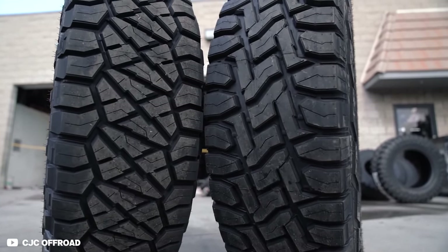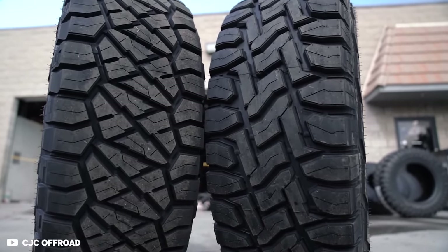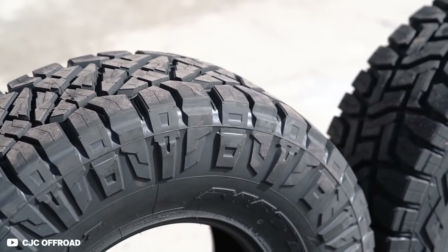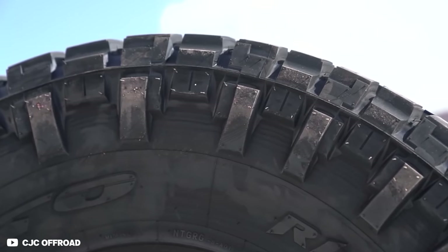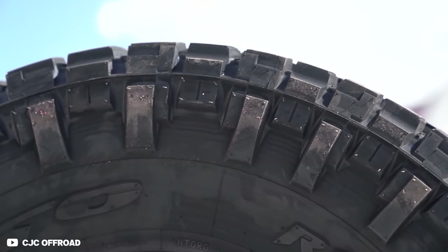To sum up the basic differences between a hybrid tire and an all-terrain tire: your hybrid tires will have better cut and chip resistance, a softer rubber compound to better conform and grip to a variety of off-road terrains, larger and more aggressive shoulder lugs and side biters, and in most cases will also have a thicker, stronger sidewall.